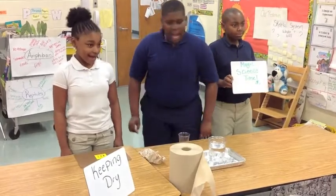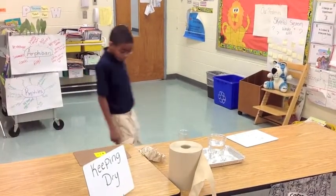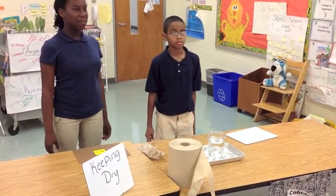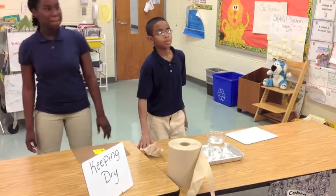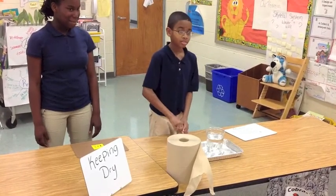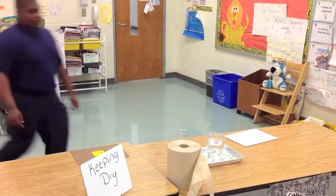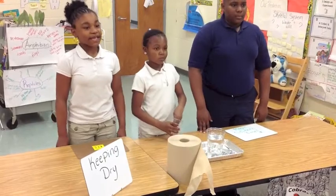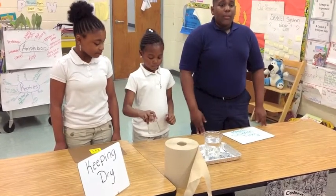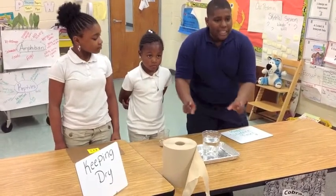Magic Science Time! I have special powers that can keep a piece of paper dry. Crumble the paper towel and place it in the bottom of the glass. Turn the glass over and make sure that the paper will stay in the bottom of the glass. Say a few magic words over the glass.